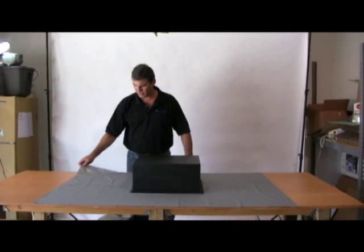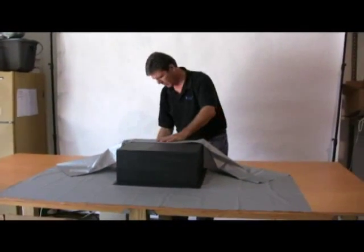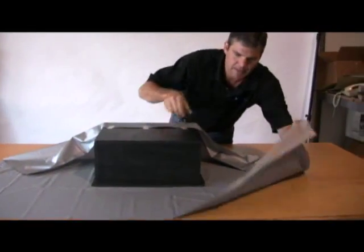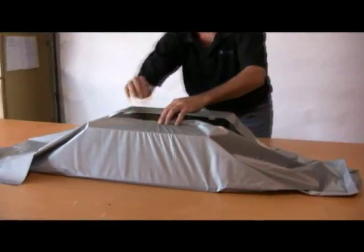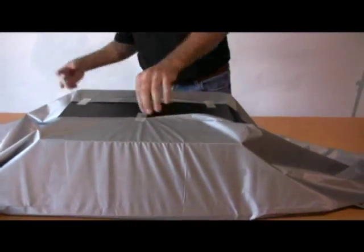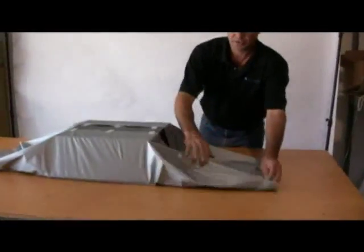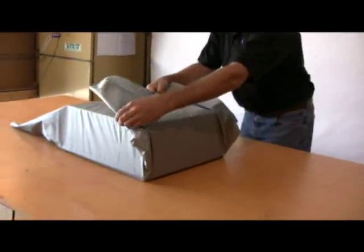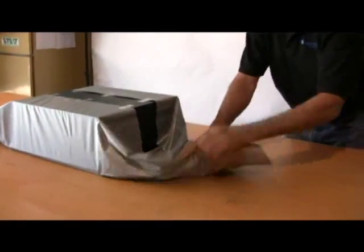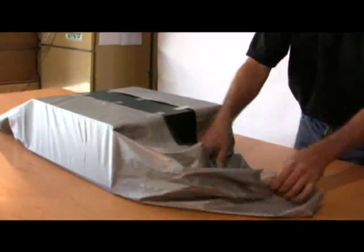We start by folding the long direction up over the sides of the tank, pulling it up until it's tight, and then we tape it — duct tape — to the top of the tank. We do the same thing on the opposite side. One of the important things is trying to keep the wrinkles out of it. In order to keep it watertight, we have to keep those wrinkles out. When you do the ends, get your folds pretty close and pull them up over the tank. If we fold it up like a present, water is going to leak out at the low spots and we'll end up with a leaky tank.